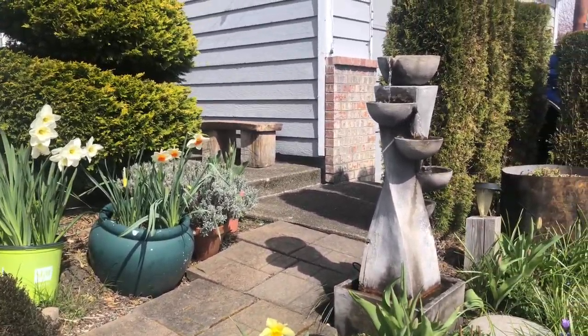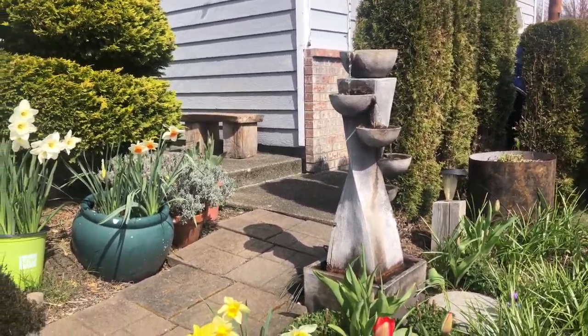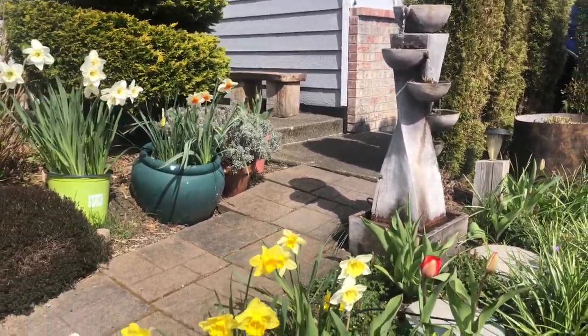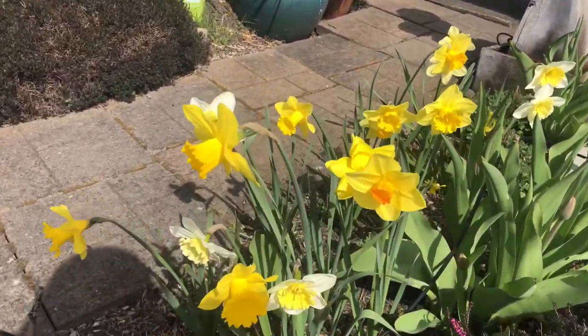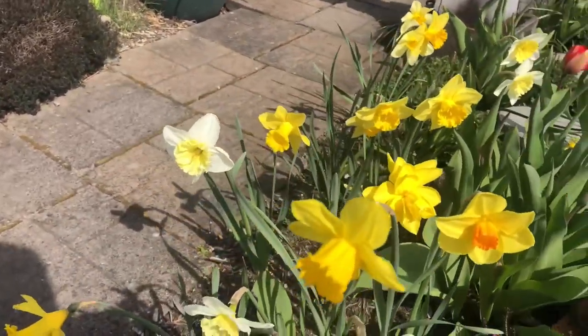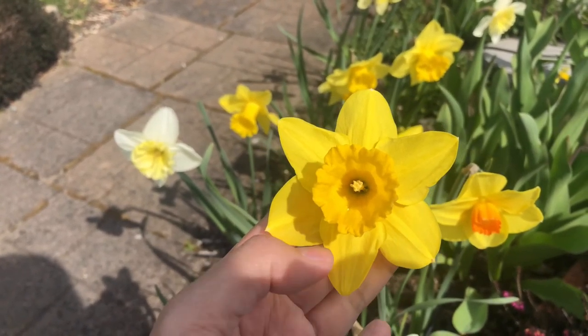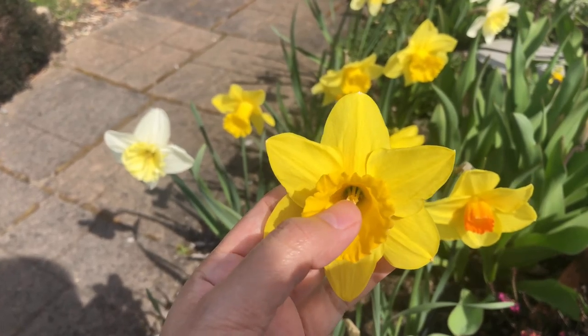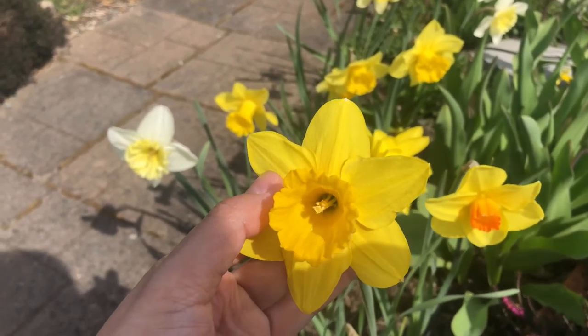That's our mini fountain. Daffodils have different types. For this one, this is a trumpet daffodil. As you can see, the cup is trumpet-shaped, and it has a single layer of petals.